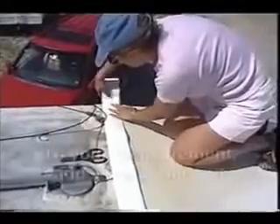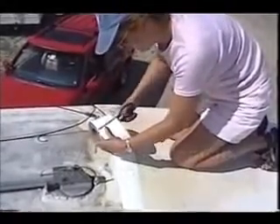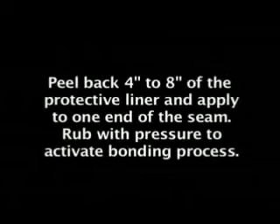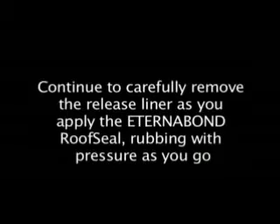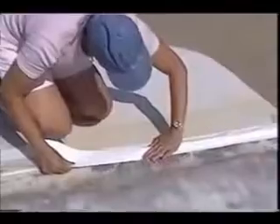Next, she rolls out the length of Eternabond One-Step plus an extra 2 to 3 inches and cuts it off the roll. Snapping the Eternabond loosens the protective liner to expose the Micro-Sealant. Look at how easily the Eternabond is applied, even over the old sealant and the past repairs.